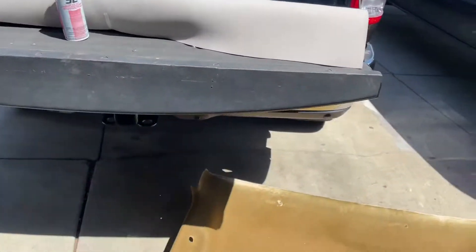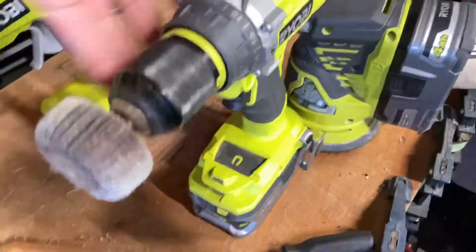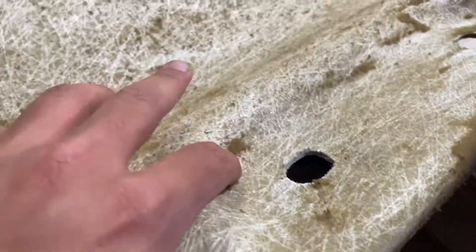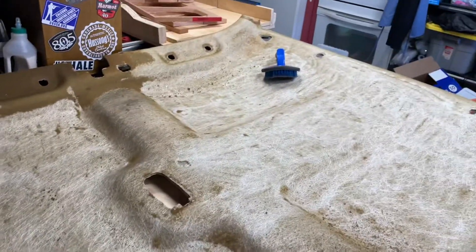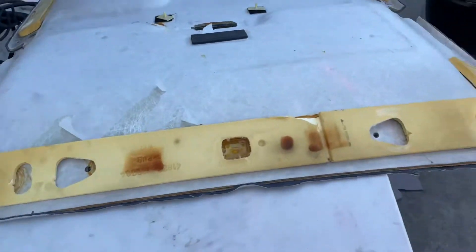This is what we have so far, we've been at it. It's taking a long time — I'm shaking — but we got to do this so that way it gets a good stick. We just got the hole done.